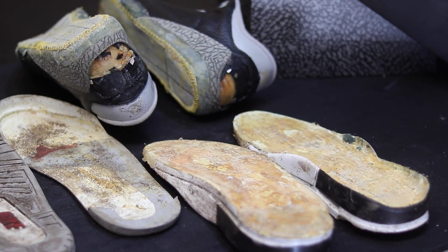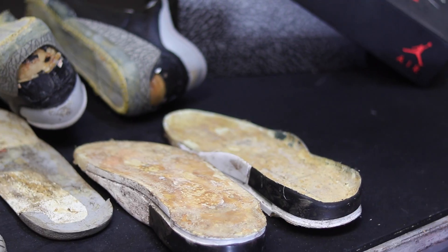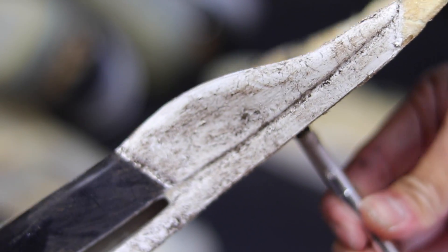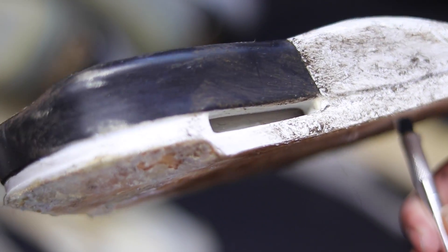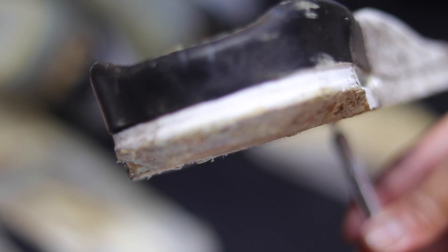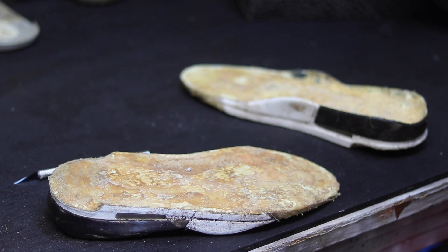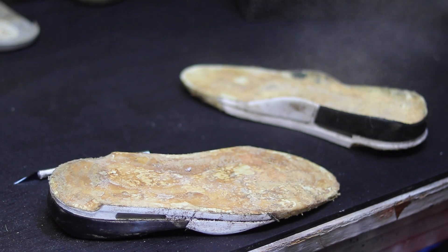Now that the uppers are squeaky clean, it's time to clean the rubber sole. To make sure that our swap is successful, we have to remove the Gorilla Glue that was used. The factory glue is still on the shoe too — they didn't do a good job prepping at all. I'm not able to reuse these donors whatsoever so I'm just gonna throw them away and disinfect the table.